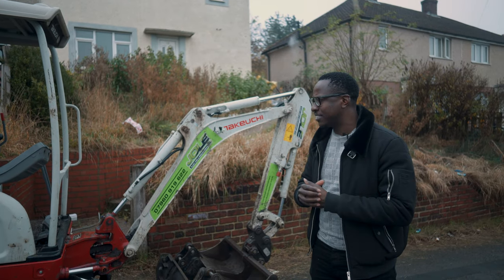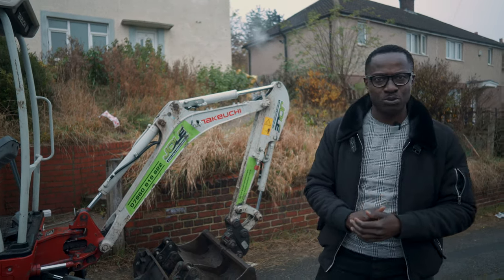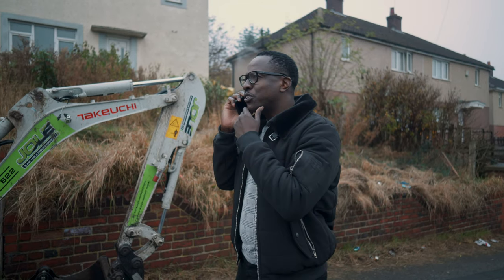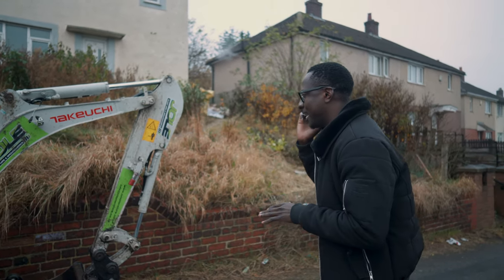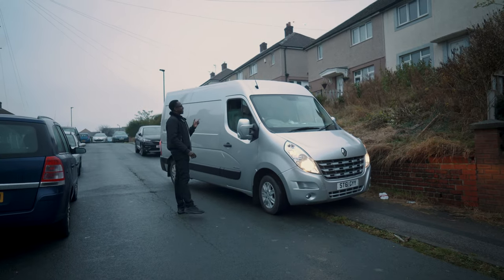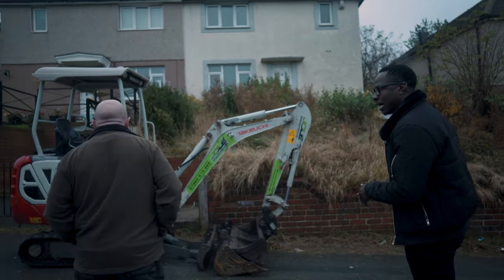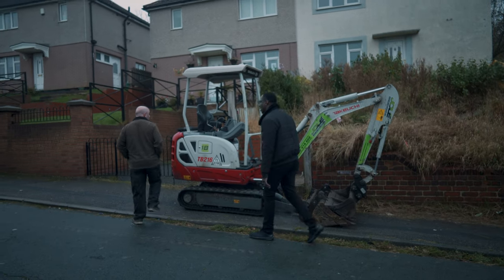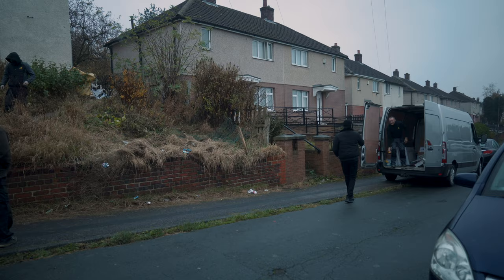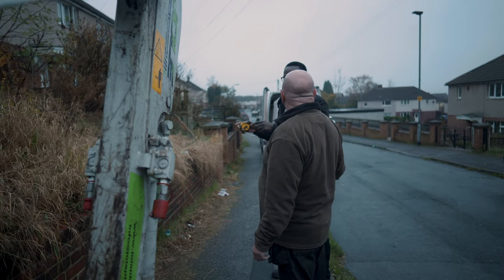When I spoke to the guy hiring the digger, he mentioned getting us a ramp, but I don't see any ramp that's been delivered. So I'm getting on the phone — hello, this is Michael, I booked the digger at Oldroyd. We have a bit of a challenge getting it up onto the site. I requested a ramp from your colleague. We don't have a tape measure but we could borrow one.